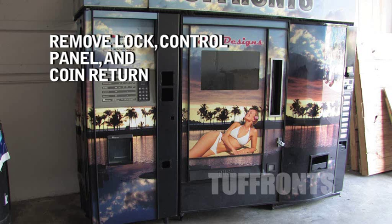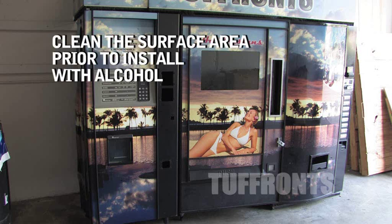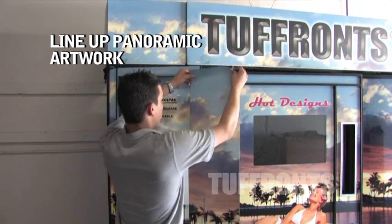Remove lock, control panel, and coin return. Clean the surface area prior to installing the 3M Control Tack with alcohol. Line up panoramic artwork.